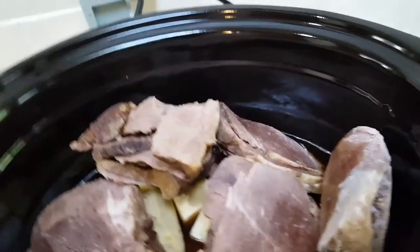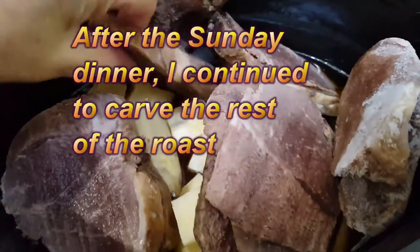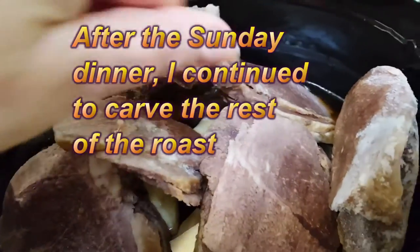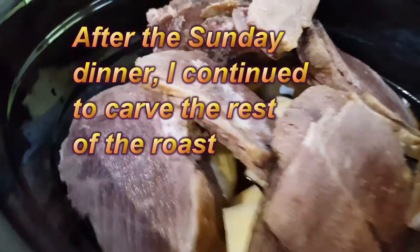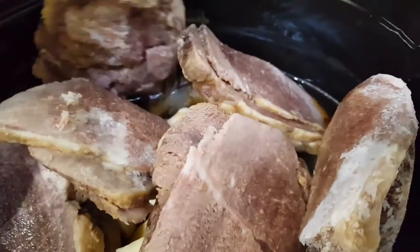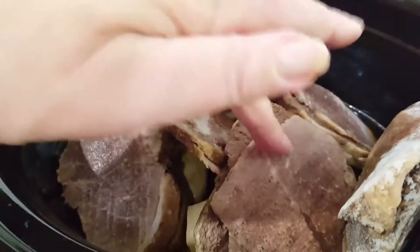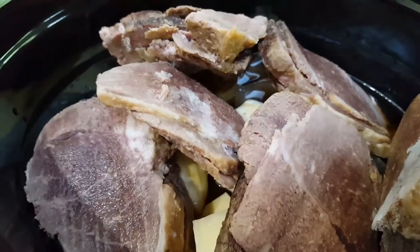Now what I do when I have finished a roast is I continue to slice it and then I will package it in sort of one-person helpings. So that means if I just want to have a beef dinner I can pull out a couple of slices on their own — I don't have to defrost everything. I've got six servings here for four people, so I know it's going to be enough.